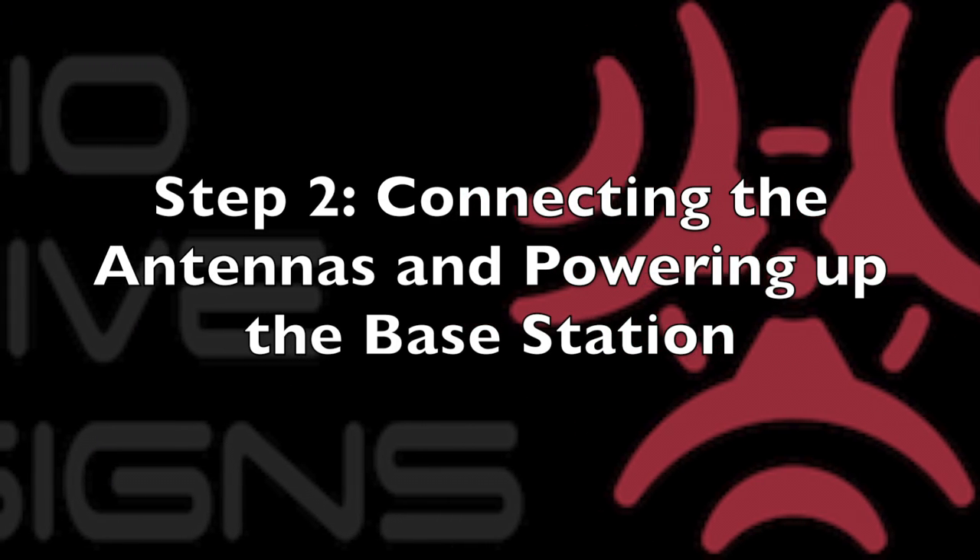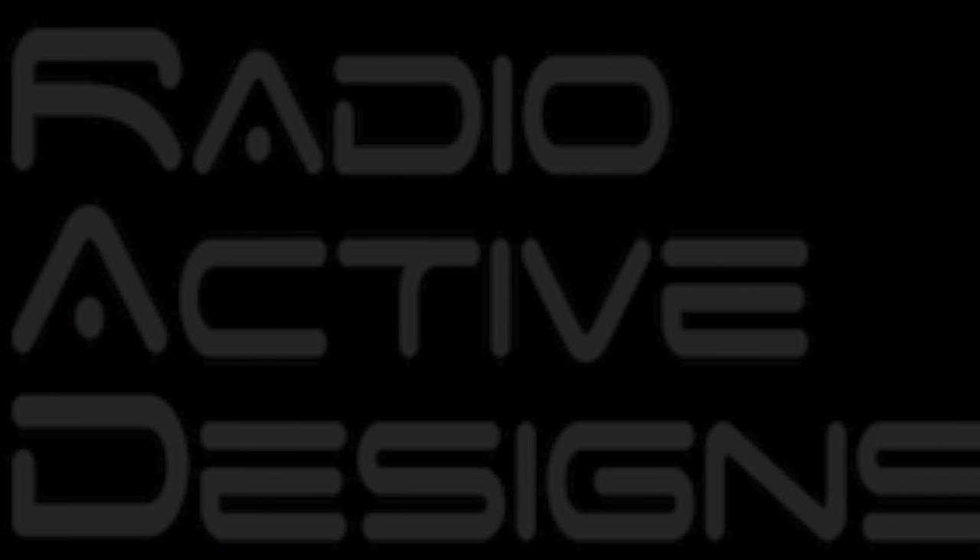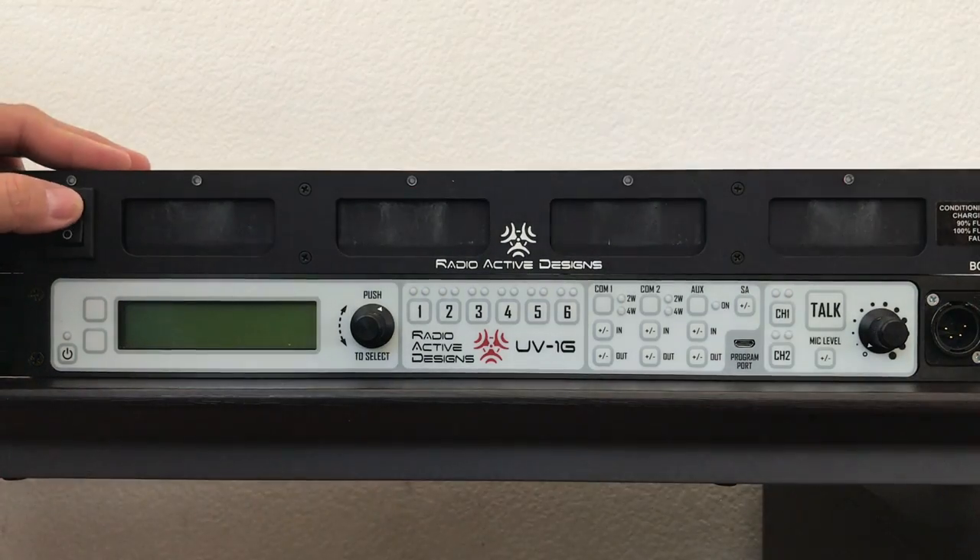Step 2: Connecting antennas and powering up the base station. Start charging the batteries.